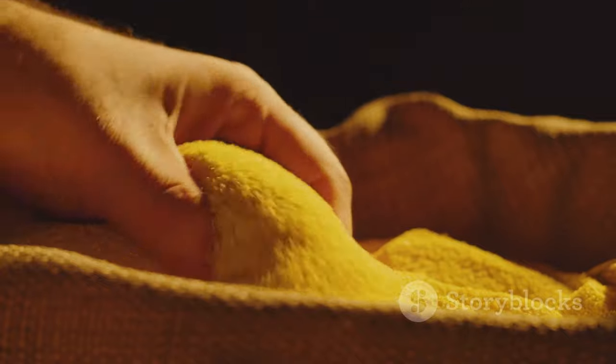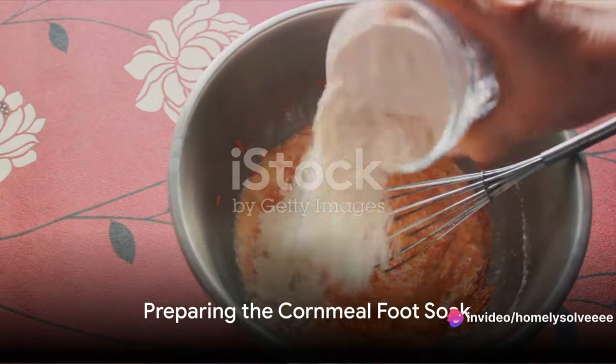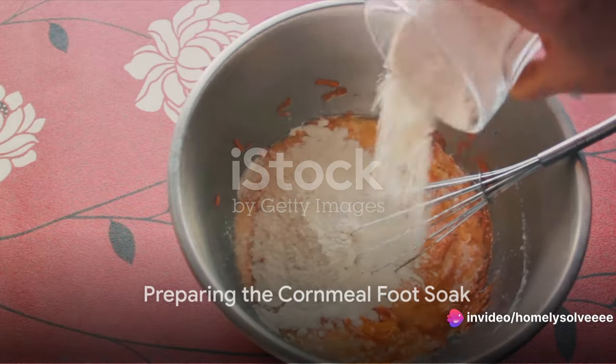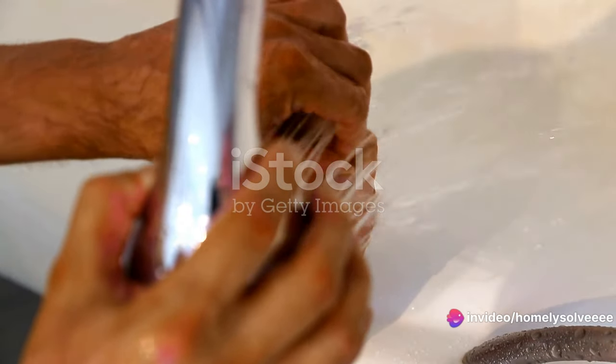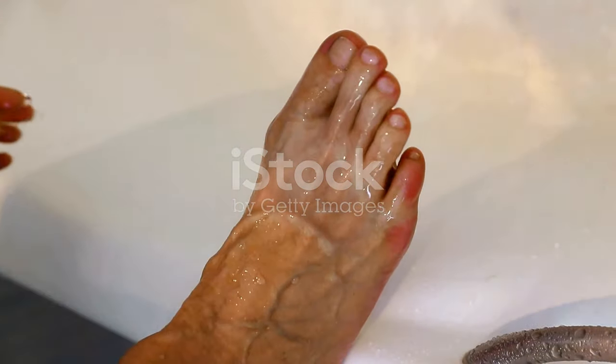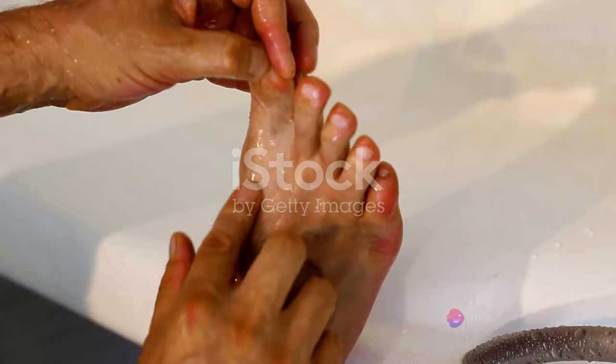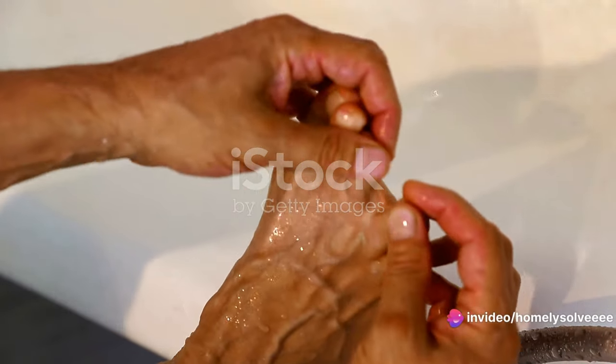But don't worry — a simple solution lies in your kitchen: cornmeal. Let's dive into the process of preparing a cornmeal foot soak. First off, we need to gather our simple ingredients. You'll need some cornmeal, a basin big enough for your feet, and warm water. That's it — just three things. Isn't it amazing how such commonplace items can turn into an effective home remedy?